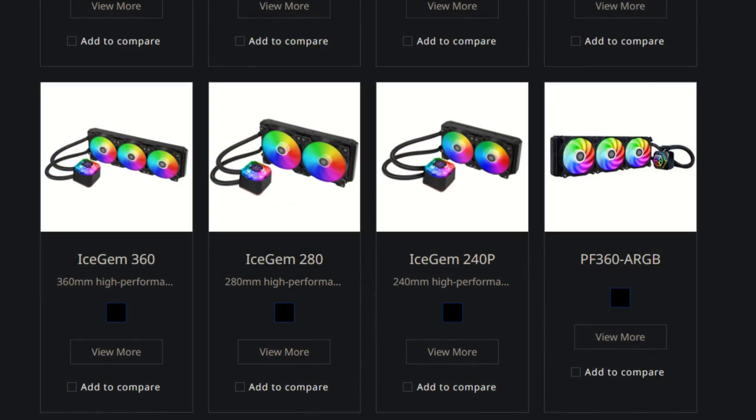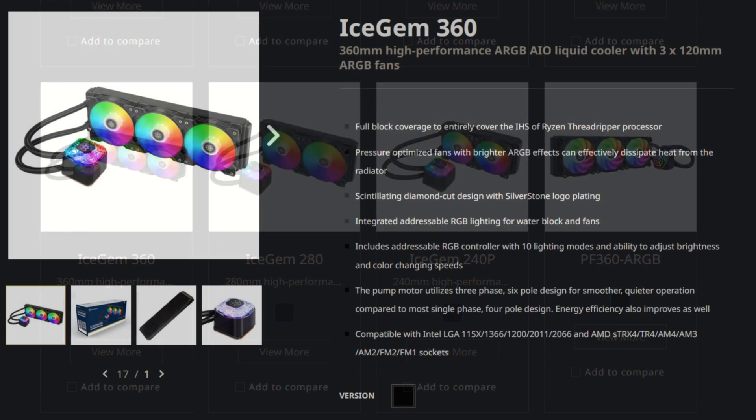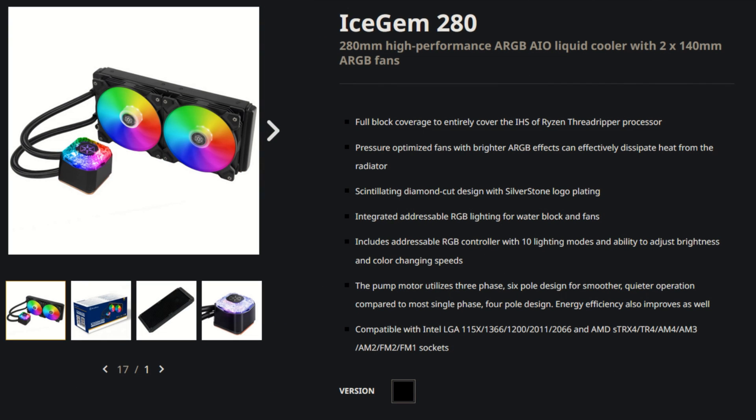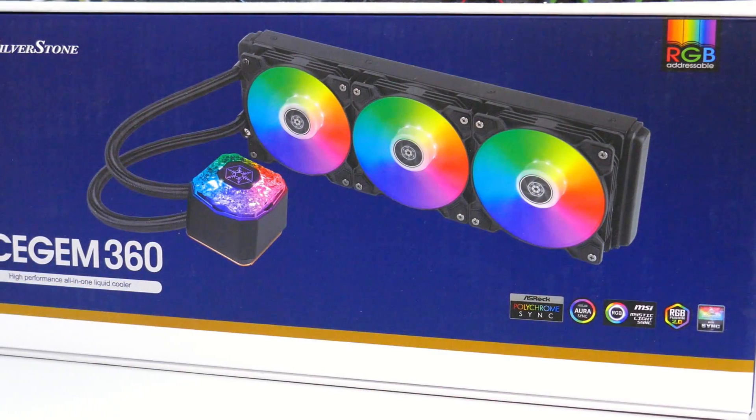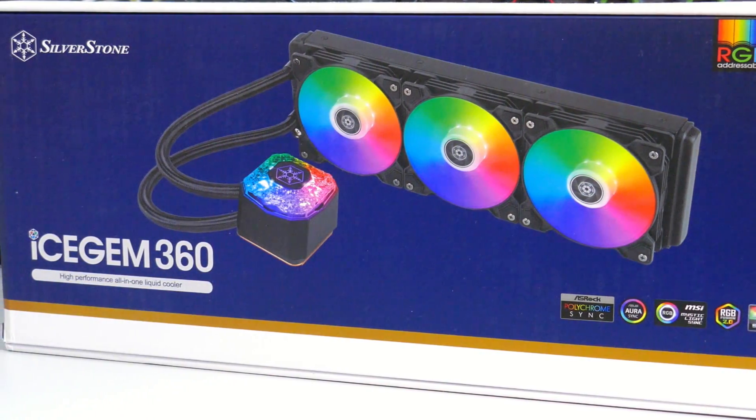I'll be starting this overview with a quick rundown of the Icegem lineup. There are three AIOs in this lineup: the Icegem 360, the Icegem 280, and the Icegem 240. So it is nice and simple. Let's see what you get in the box of the Icegem 360.